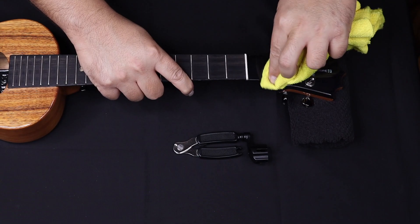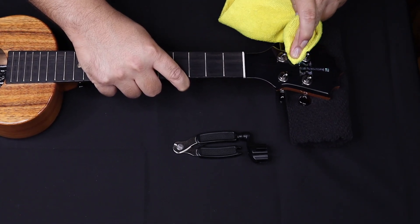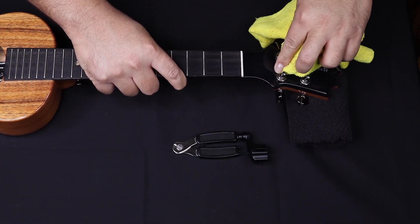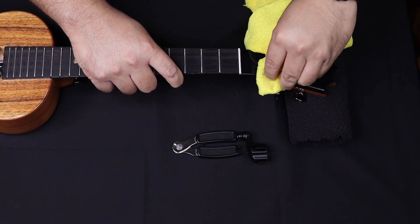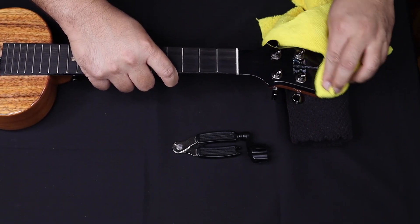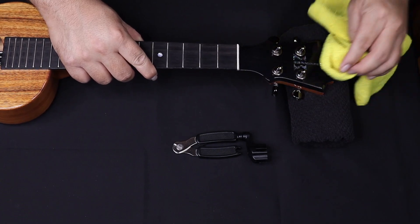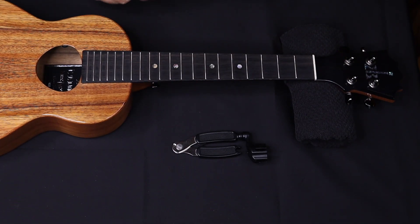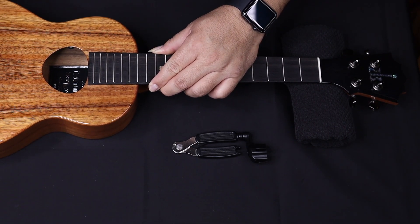This uke is pretty new, one of my newer ukuleles, so I don't have to clean too much, but I do get some smudge marks here and there. I enjoy cleaning my ukuleles and keeping them really clean — that's just my thing. Get that body wiped down, nice and shiny with our gloss — no streaks, everything's good to go.